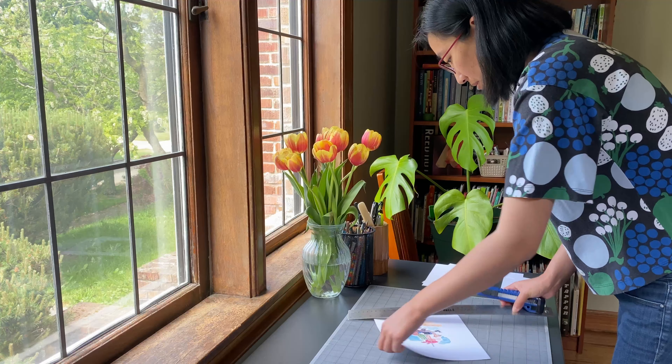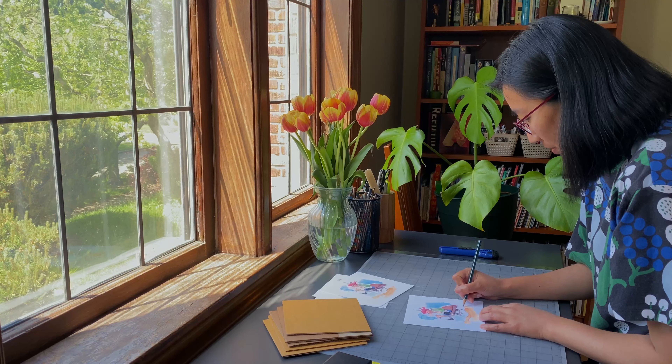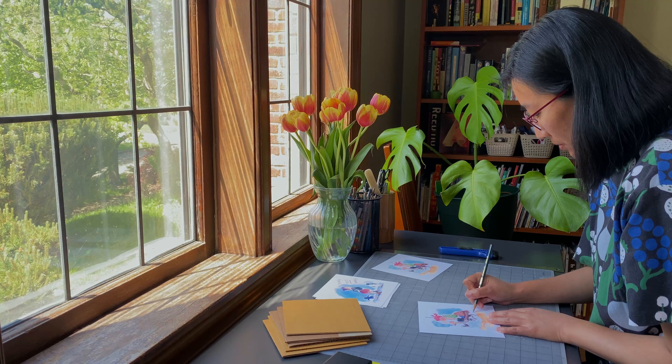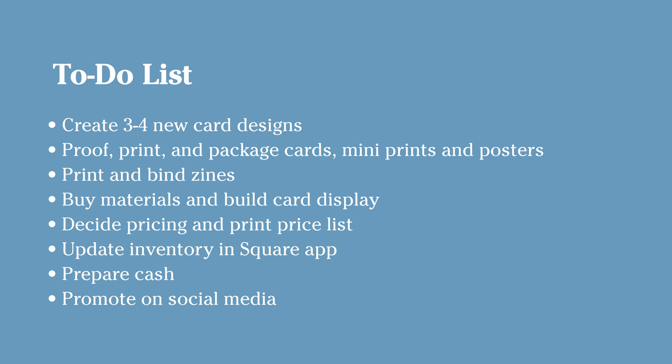So I don't do art markets very often, I don't keep a lot of product in stock, so I really had to kick it into high gear to get ready for this event. It's a small event, but I wanted to make a good showing and also just improve on my display from the year before. So here was my pretty sizable to-do list leading up to the art hop.